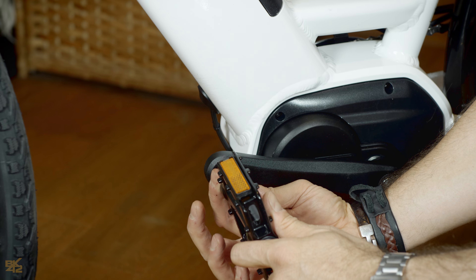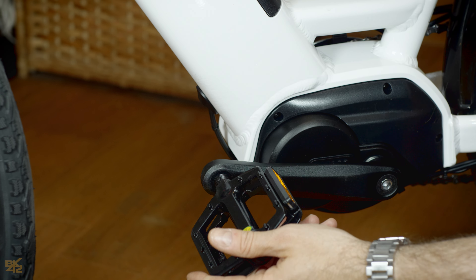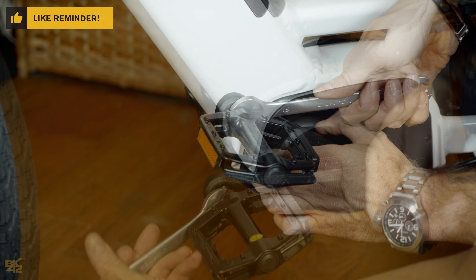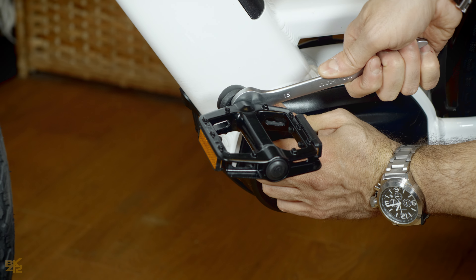Place the left pedal — make sure to use the one marked with the letter L on it. Screw it counter-clockwise onto the crank by hand, then tighten firmly using the number 15 wrench.